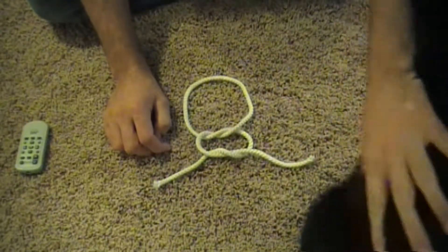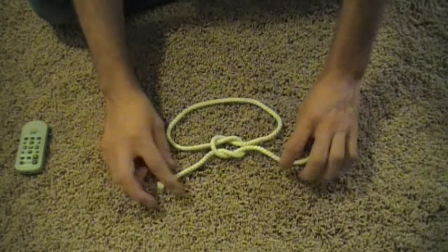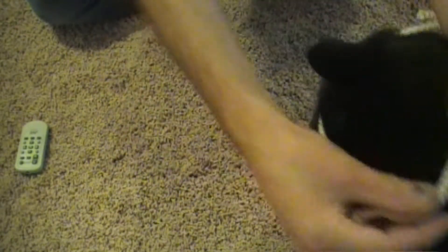Now move my kitty cat's head — thanks bud. Now you can see what we've got, and I can actually pull that kind of tight, and it's cinching up to make a nice little knot on knot. Good boy, there you go.